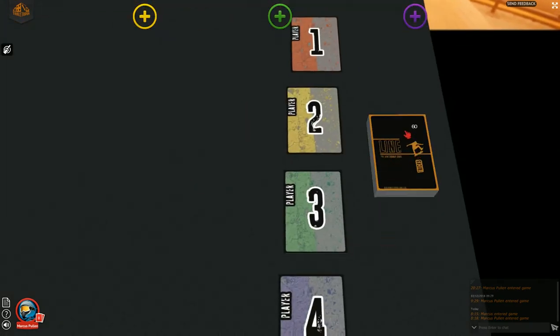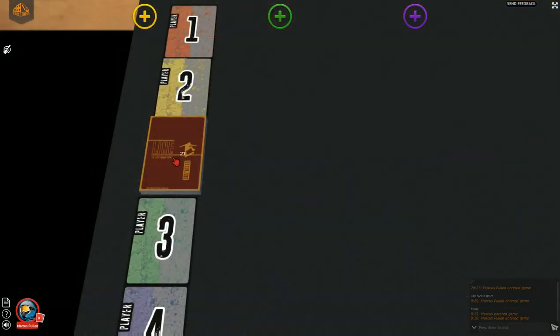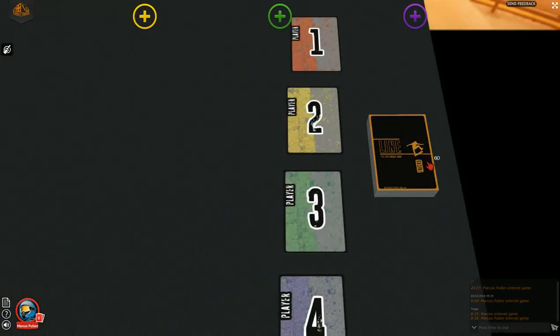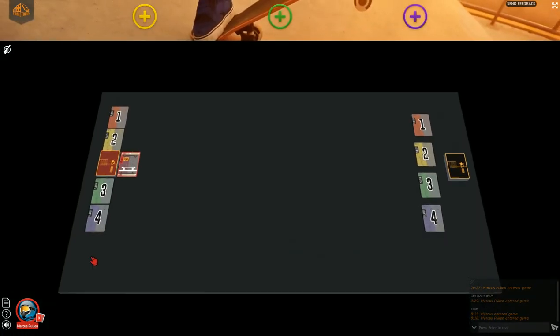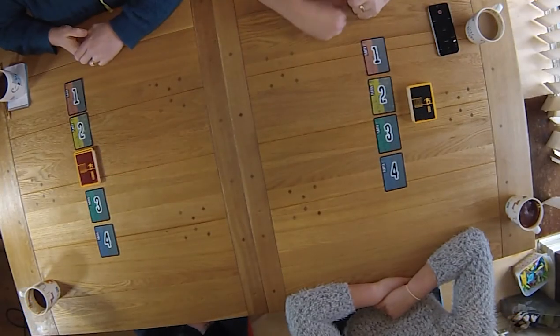Number yourselves and give each player an identity card with that number — they're the numbered cards. Place a copy of the identity card above or below the obstacle deck. On the other side of the play space, place the other identity cards in order, going down. We'll set up a game for two players, but additional identity cards will need to be placed for 3-4 player games.